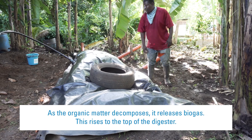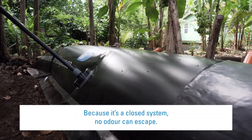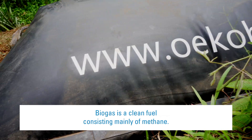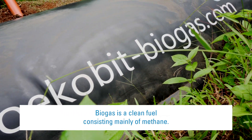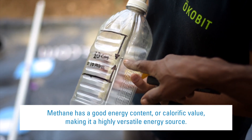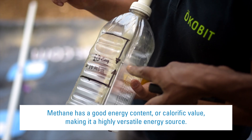The biogas rises to the top of the digester. Because it's a closed system, no odour can escape. Biogas is a clean fuel consisting mainly of methane. Methane has a good energy content, or calorific value, making it a highly versatile energy source.